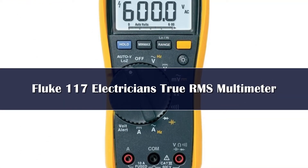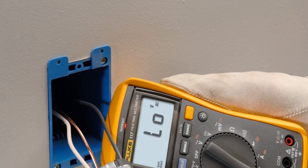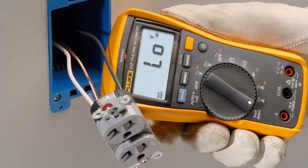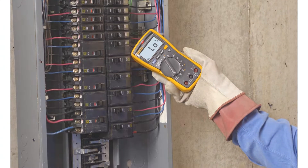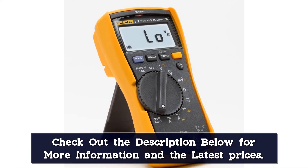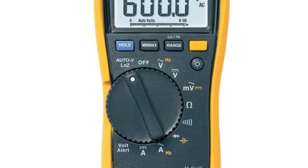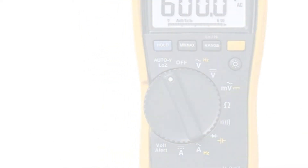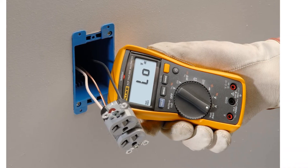Number three: Fluke has become a name so well known in the multimeter market that hobbyists may refer to anything resembling their signature style as a Fluke multimeter. This may also be because of how pricey a genuine Fluke can be, but in our opinion the added cost is well worth the exceptional accuracy and impeccable design. One of the few multimeters designed by a panel of professional electricians, the Fluke 117 is an ideal tool for professional use, with features like VoltAlert technology for detecting non-contact voltage and incredibly low input impedance that prevents false readings. With a CAT III 600-volt safety rating, it's easy to see why the 117 is our choice for the best premium multimeter.